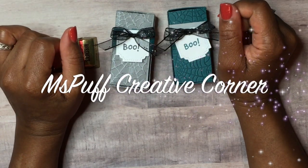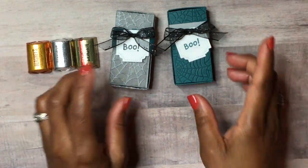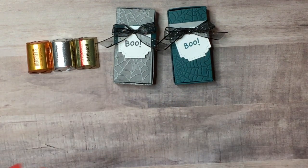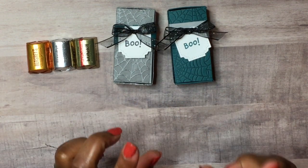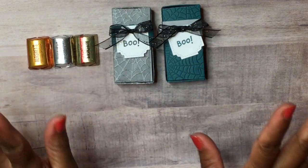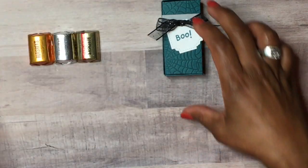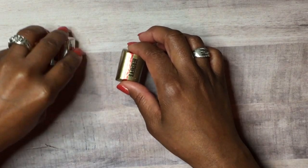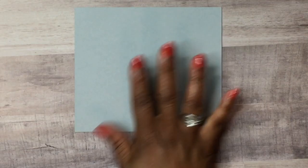Welcome to my creative corner, this is Claudette. Today we'll be creating a treat box that holds three Hershey nuggets. It's that time of year — I got this idea off Pinterest, where several crafters were doing this with different measurements. We're going to need a piece of cardstock measuring five and a quarter by six inches. We'll be using our Simply Scored scoring tool by Stampin' Up.